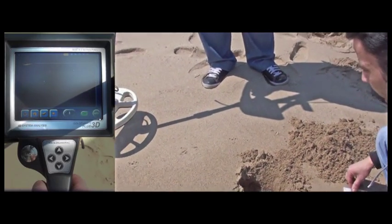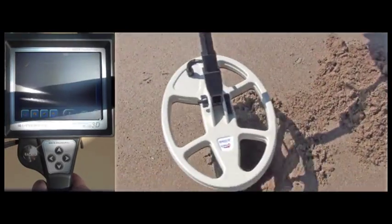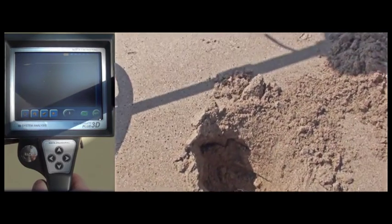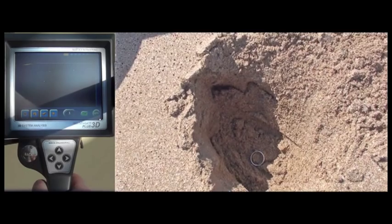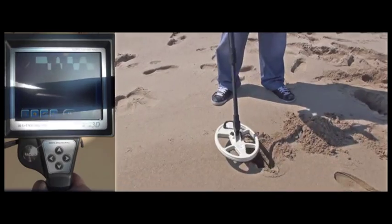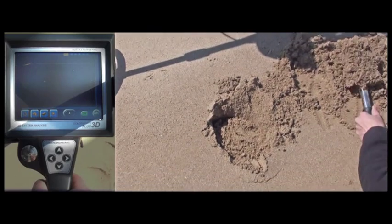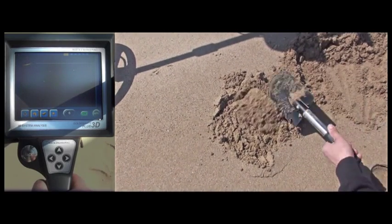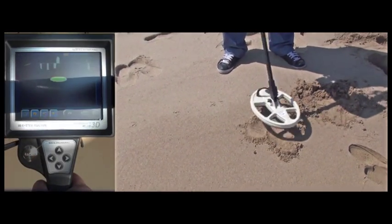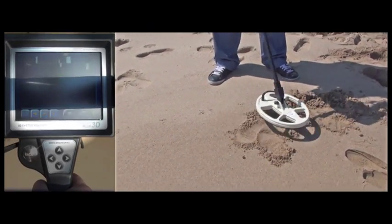Before burying the ring, the user is checking to see whether there is any object that may generate a metal signal in the hole and, as you can see, no signal is being detected. First, he is detecting the ring before filling up the hole. After we fill up the hole, he is detecting the ring again, holding the coil approximately 5cm above the ground, so he is actually detecting the buried ring from 25cm.